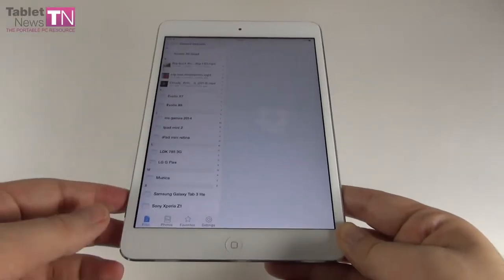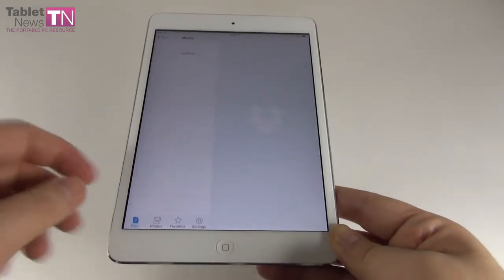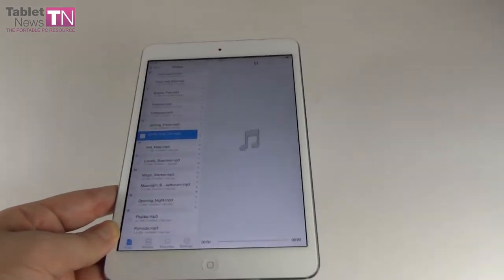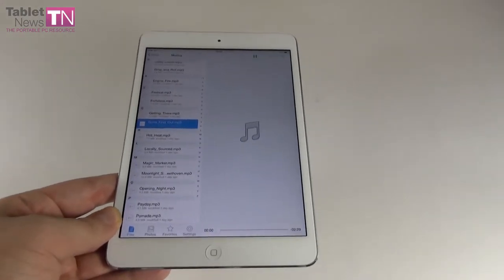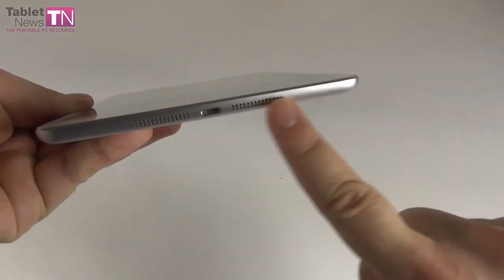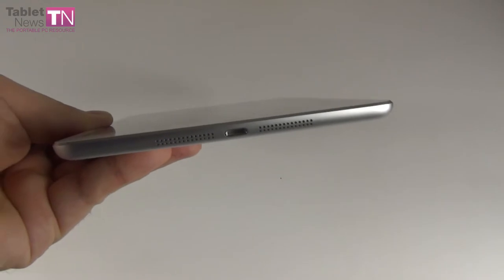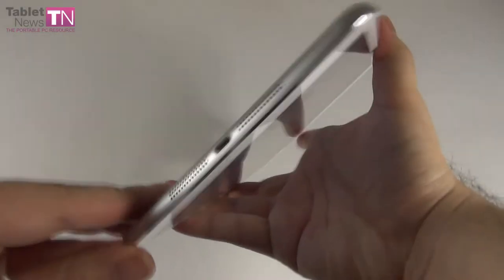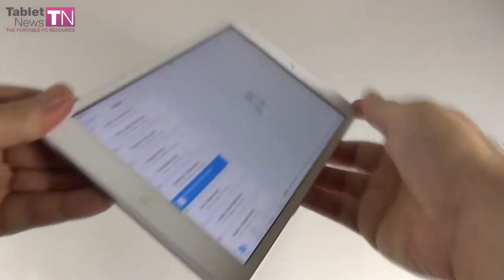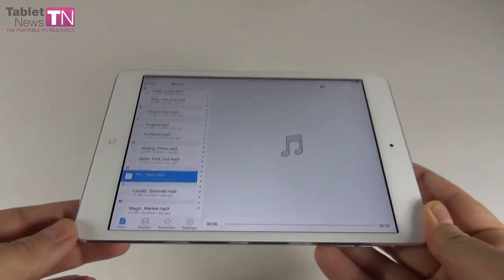Time to test the audio. I'm going to resort to Dropbox to play some music. We've got stereo speakers here, and I have to mention the volume is pretty loud. Let's turn it up. [Music plays] Good volume and good bass.